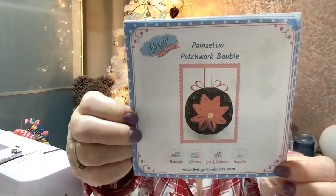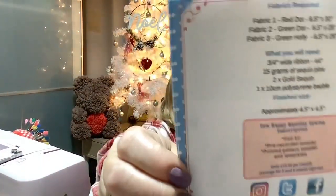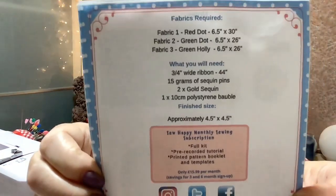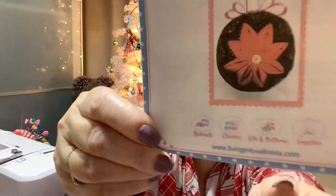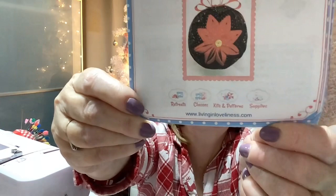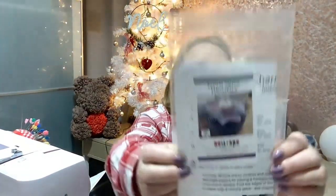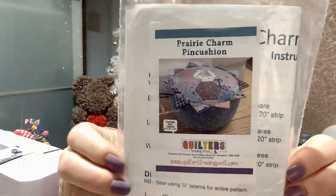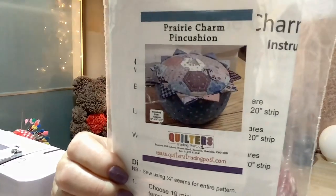The Patchwork Ball Ball pattern is from livinginloveliness.com. The other one I'm going to sew up for sewing friends is a lovely patchwork pin cushion from the Quilters Trading Post dot com. I have quite a lot of these and they are very good.